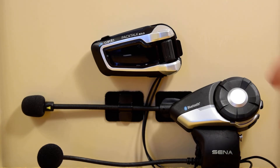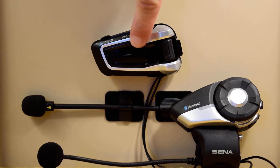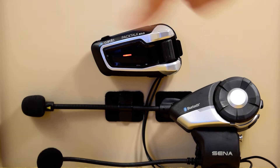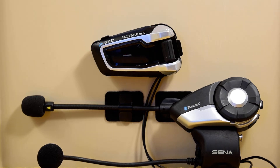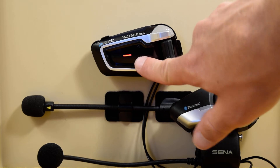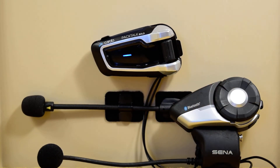This is a Senna headset, the 20S, and we're going to have to put it on its A channel using the Cardo Gateway pairing. You press and hold the top intercom button. This would normally be for A channel Bluetooth pairing, but after you do that, tap the mobile button. Now it's ready to pair with a non-Cardo headset.